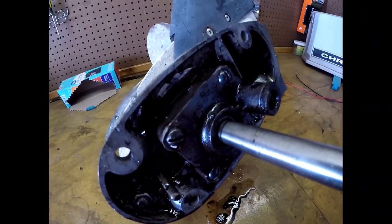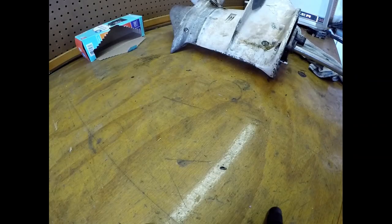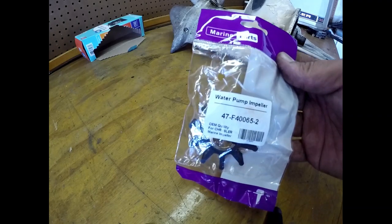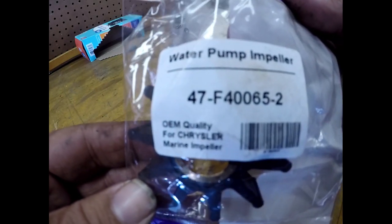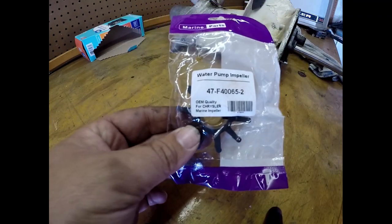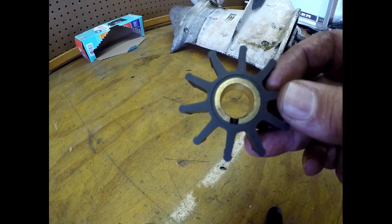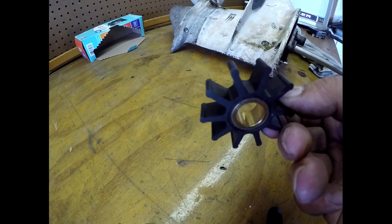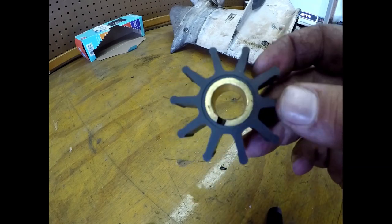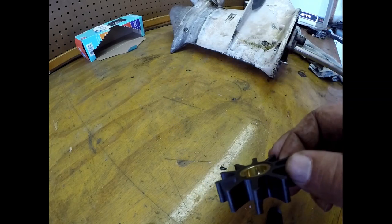Here is our new water impeller. The part number is 47-F4006-5-2. This is for a cross 35 four-fire outboard. I got this on Amazon — I believe it's fourteen dollars. This is what it looks like — that's all this is, this little rubber piece right here can cause you a lot of money or cause you to have a really bad day. You see, this is all rubber. I'm really hoping it's the same style as the one that's in it. This is the new one — let's get down to taking the old one out.